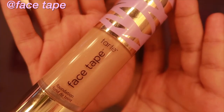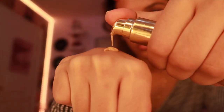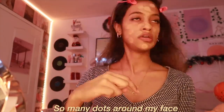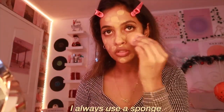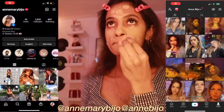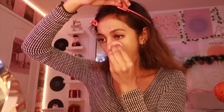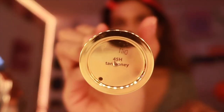Today I'm feeling the Shape Tape by Tarte. I pump it about twice — I think twice is good enough — and dab it on my face. I have like so many dots around my face but that's how I apply it. I never use a brush to apply my foundation; I always use a sponge. The shade I got this in is 40H Tan Honey.